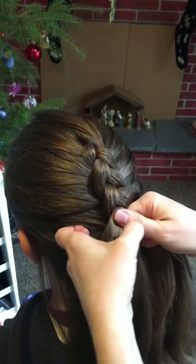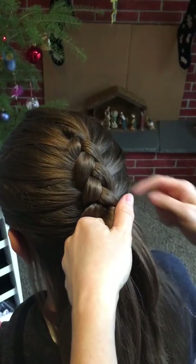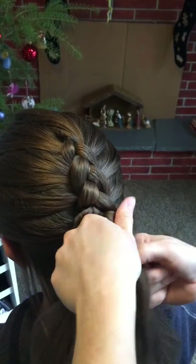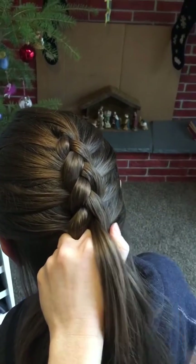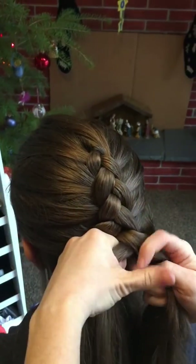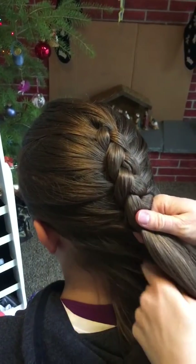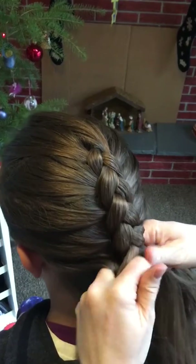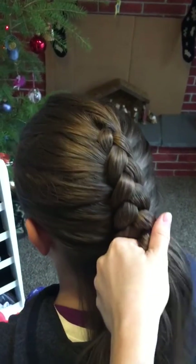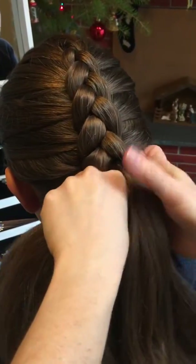I do this one on my girls all the time, except they just don't have as much hair — they have finer hair. Can you look down for me? We're almost done.